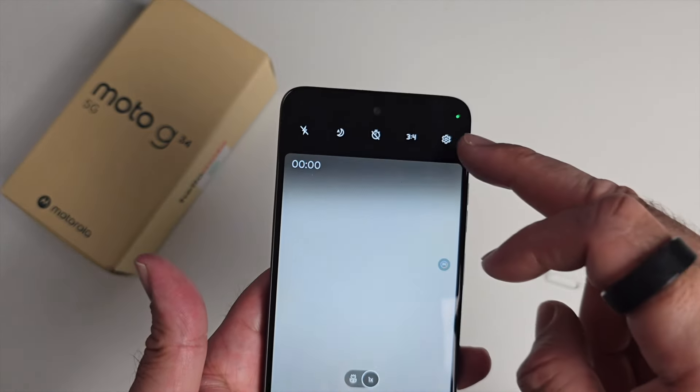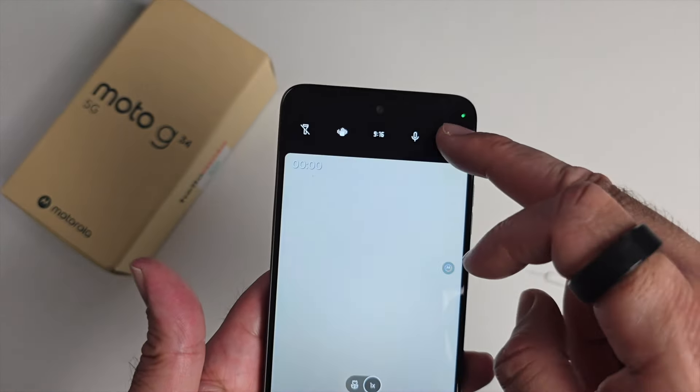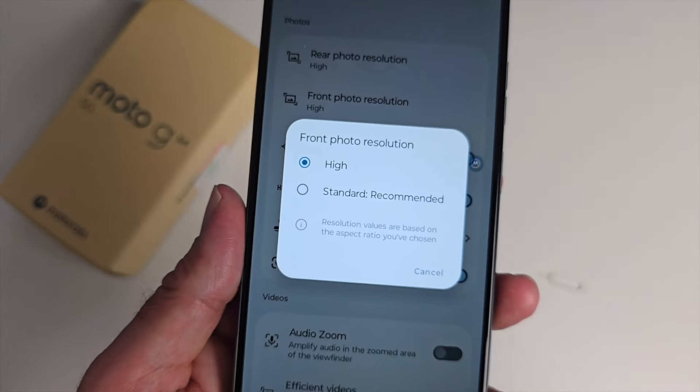If you're wondering about the maximum video resolution, going into settings you have the option between standard and high, and the same for the front camera — standard or high.